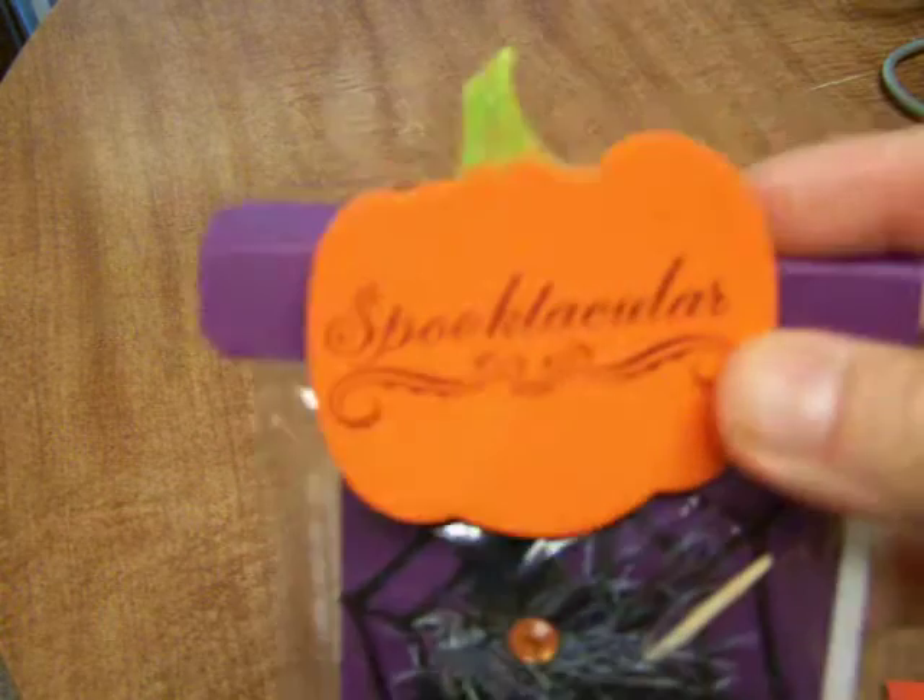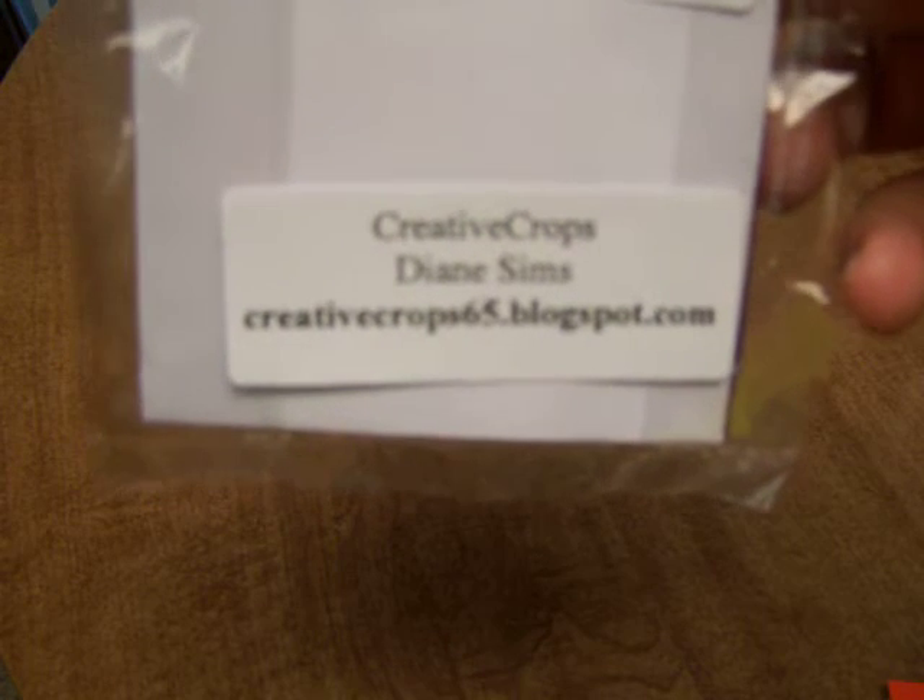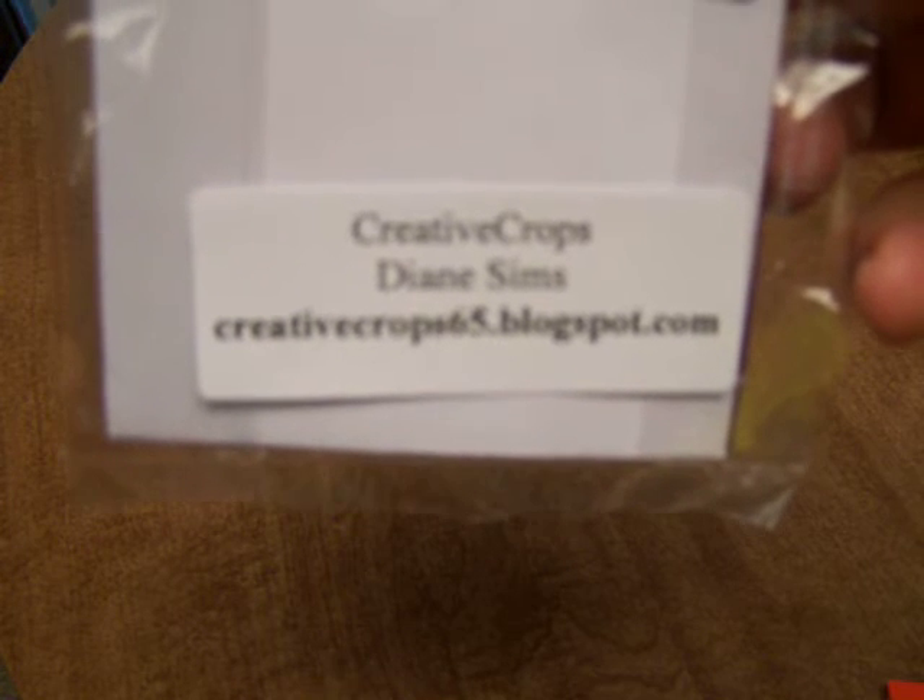Here's another one — this is a wooden piece that she painted and stamped. Love it! A little pretty bling on there. This is Diane Sims, and her blog spot address is Creative Crops 65. Then her card — oh my goodness — is a cute little witch's hat. I love the broom; it is a toothpick that she's taken with some paper cut to be like a broom and then added a little twine to it. How clever is that! She also sent a little witch's hat sticker inside.